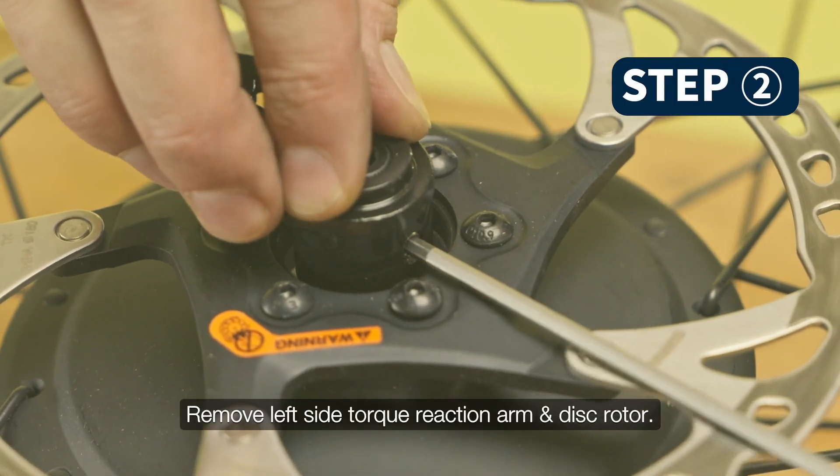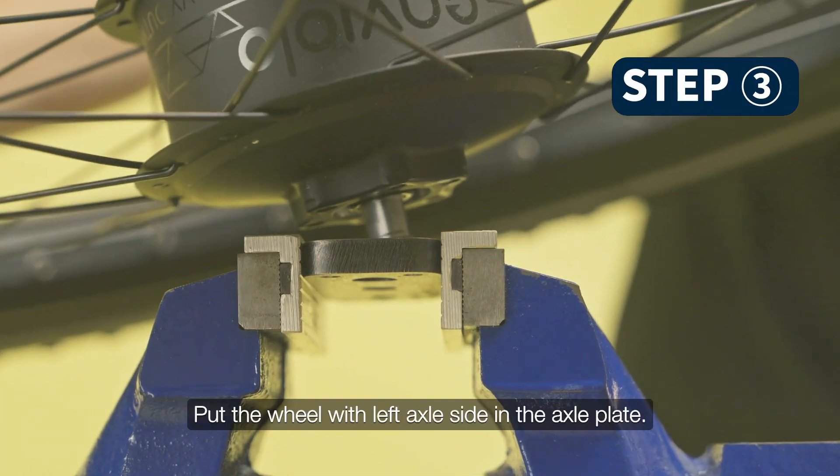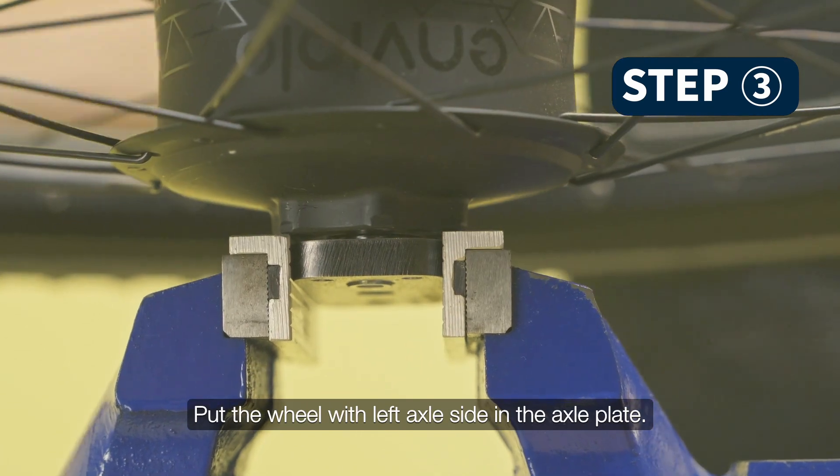Remove the left side torque reaction arm and disc rotor. Put the wheel with the left axle side into the axle plate.